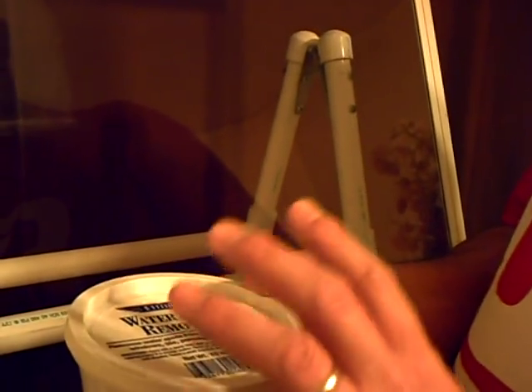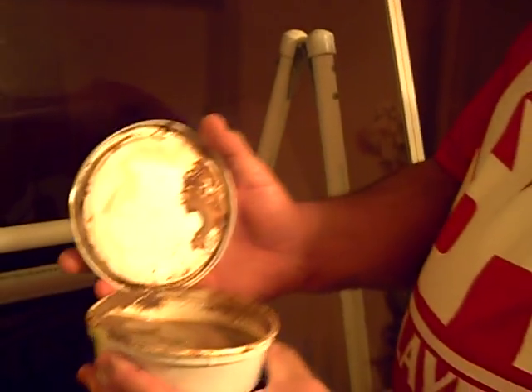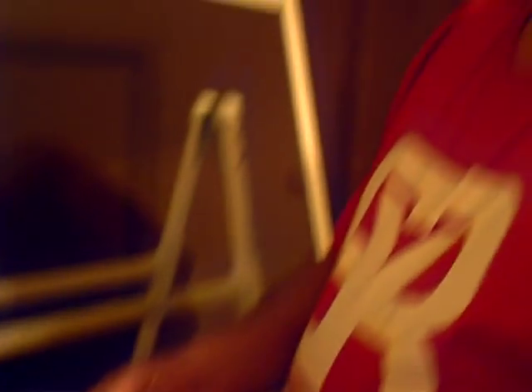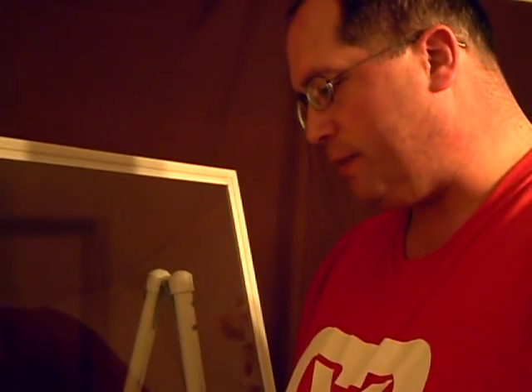Today we're going to talk more about window restoration, and we're going to use Ederay's Water Spot Remover. Now this is different than the others — it's a really thick paste. It's a little different from its consistency, but it does basically the same thing.